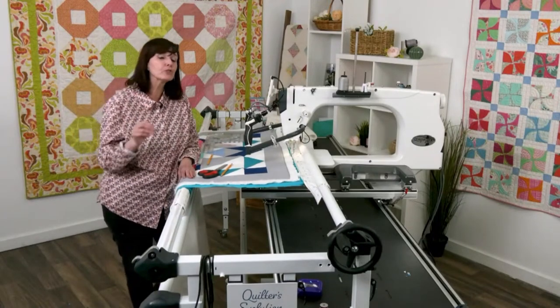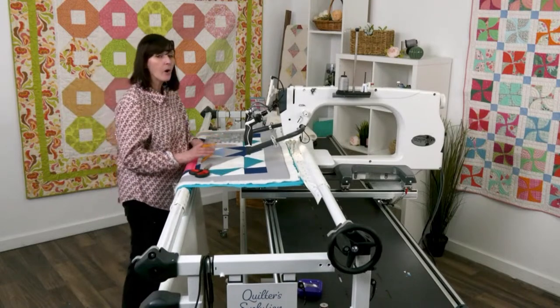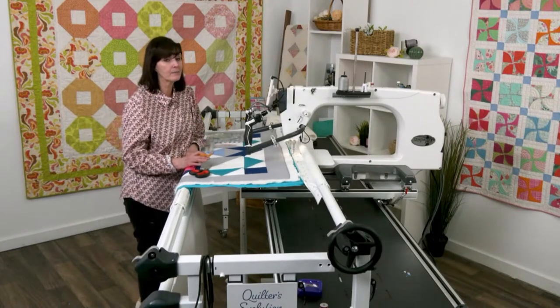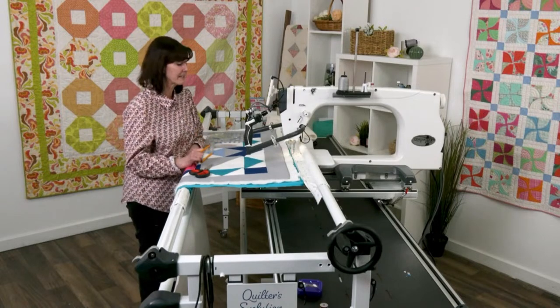Enough said about Spring Fling — we're here to learn ruler work, and that's what we're going to do. We're going to jump in and talk about how I'm using my rulers and how I marked my border. I thought this was really fun and it turned out even better than I anticipated.